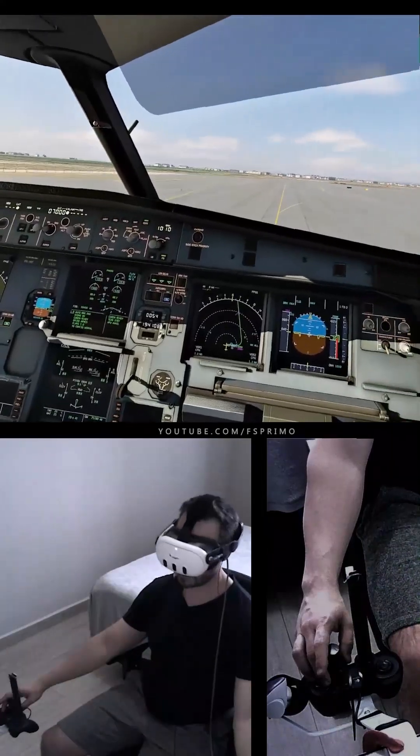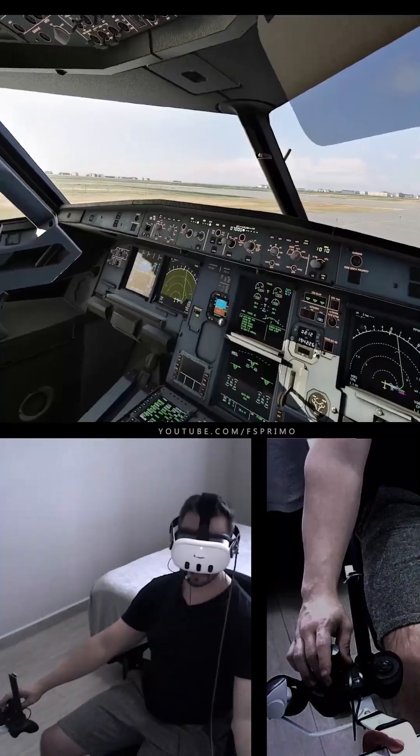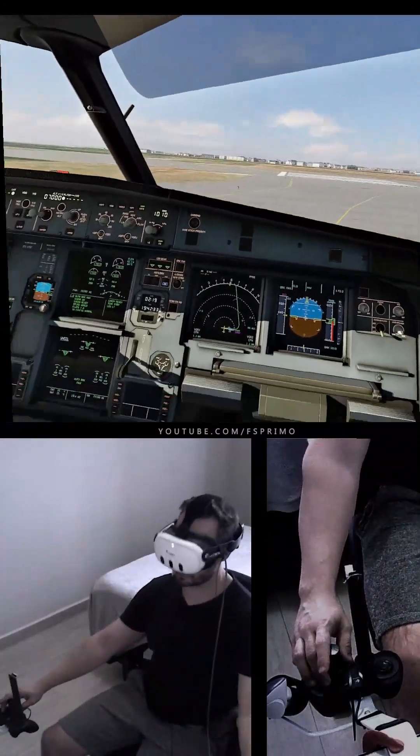Taxi Checklist: Flight Controls Checked. Taxi Checklist Complete. 4871 Windsor, 152 at 13 knots, cleared for takeoff Runway 15. Squawk 6432. 6432.